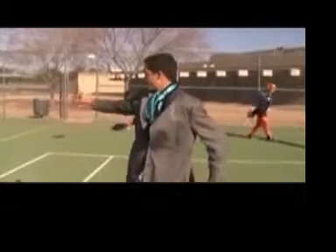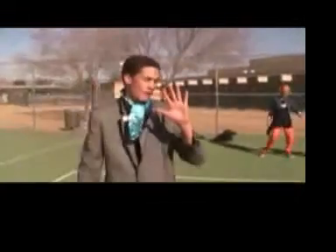Here's what not to do. You can only take three steps. Hunter, you can only hold the ball for five seconds.